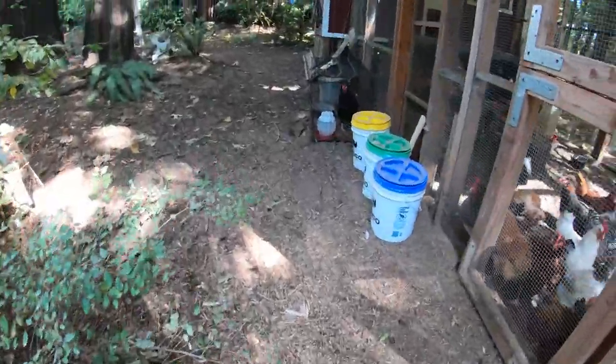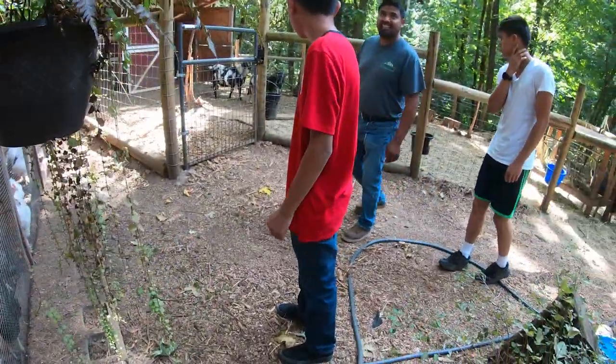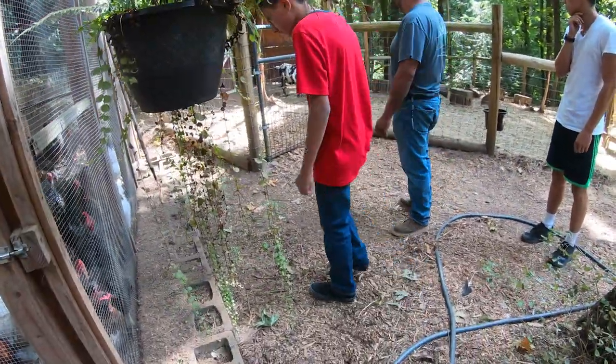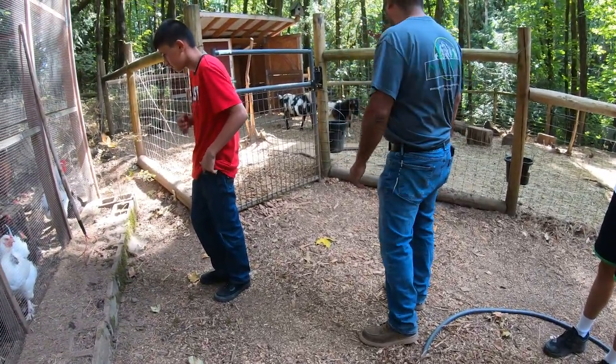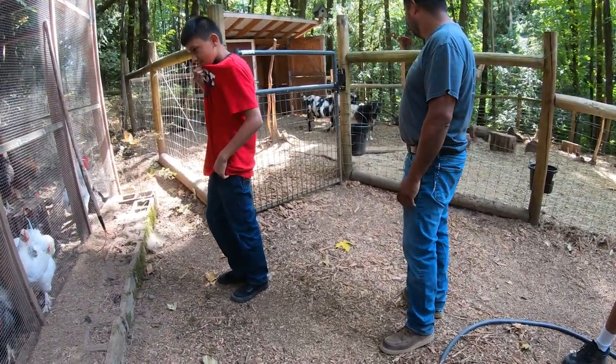Most of your goats are gone — we harvested three of the goats. So it's a lot quieter over here now, and a lot more space. It's better for the remaining goats.